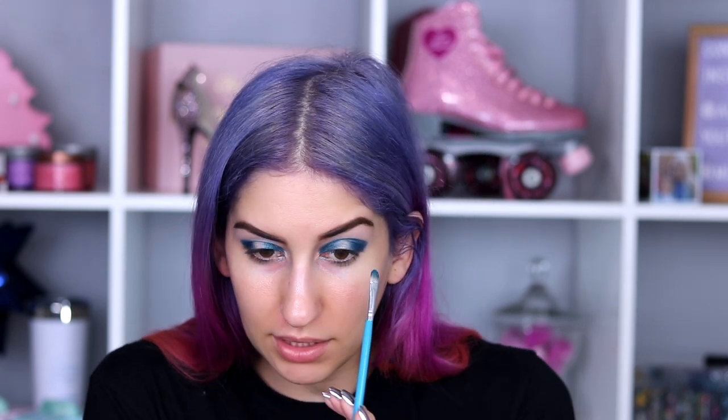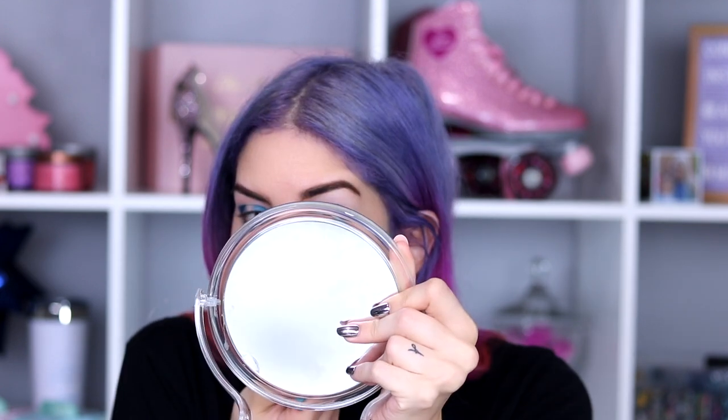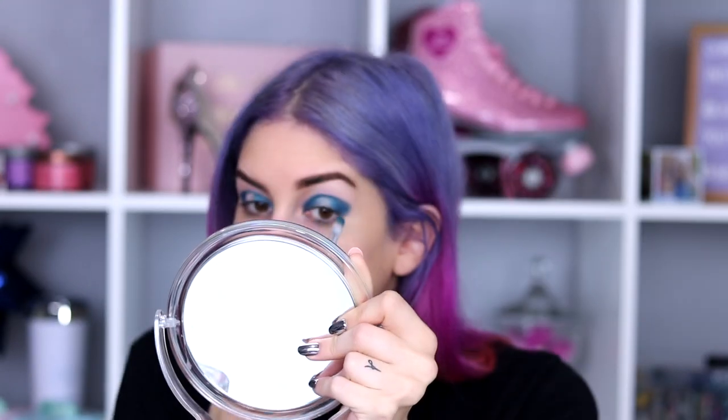I don't know if you guys can tell but I'm basically going above my crease because I kind of have hooded eyes. I'm not super hooded — they're like semi-hooded. So if I don't go above the crease, most of my eyeshadow disappears as far as what you can see. I think I'm going to keep it kind of harsh like that.